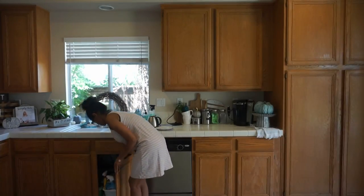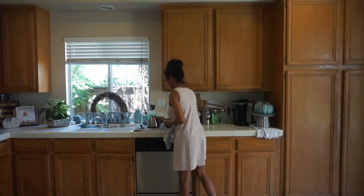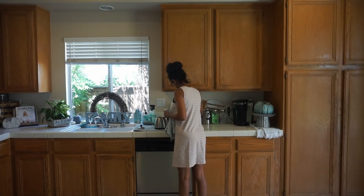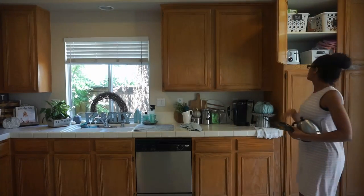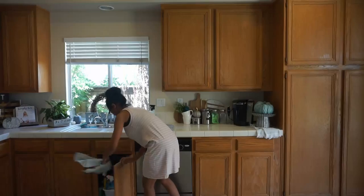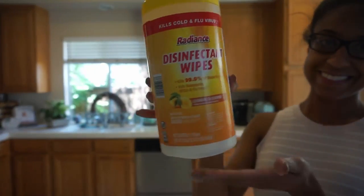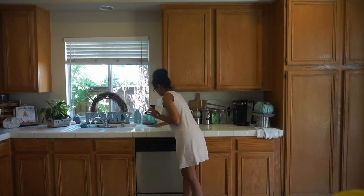I'm starting off by just cleaning out my dishwasher. I like to do that actually every month just to get it nice and clean and disinfected — and once you do this, the dishes do come out much cleaner. I'm going to do a little bit of regular tidying and then get down to disinfecting and cleaning our home for this cold and flu season, which for some reason I feel like it started early.